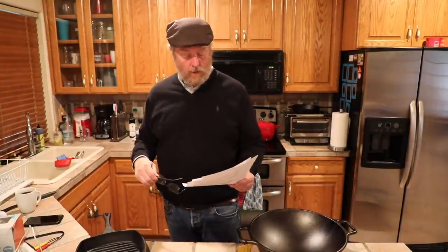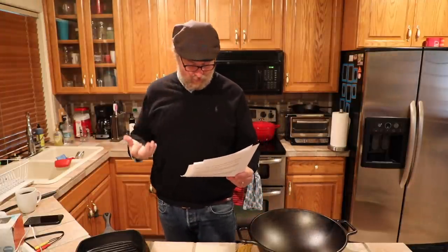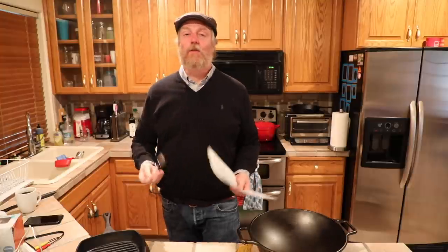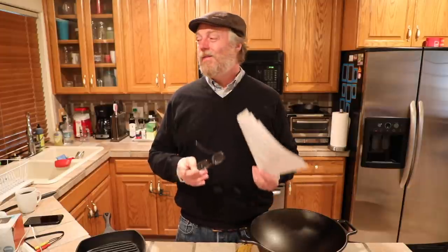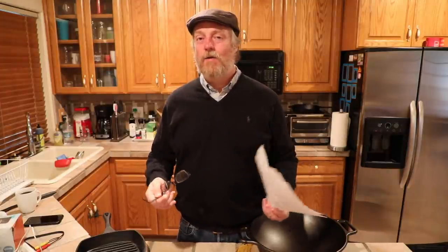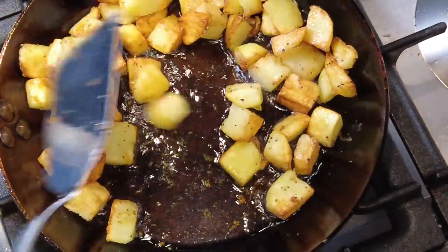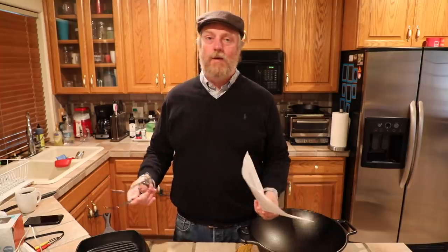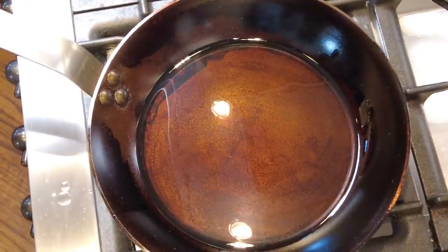Peter Parker wrote in — apparently taking time off from Spider-Man duties. He says the center of the cooking surface always seems to show the least amount of darkness and seasoning on his carbon steel. That's just because that's where the food sits. Especially on a gas stove, oil on the sides of the pan just sits there and cooks the entire time without anything touching it. On the cooking surface, you've got utensils, food that sticks a little if it's a protein, and things moving around — so it's naturally going to be a little less dark than the sides.